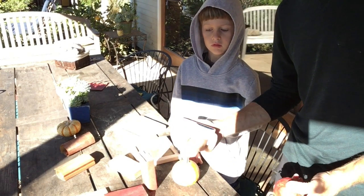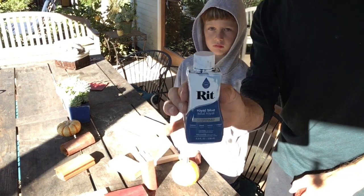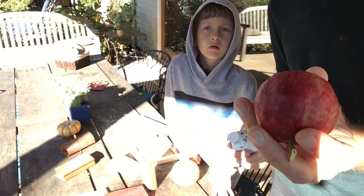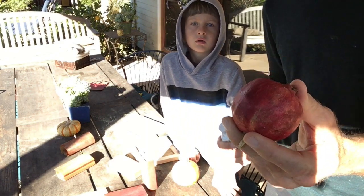Ezra wanted to do black, but we didn't have it, so he's choosing royal blue — this is RIT dye. Eden wants to make hers kind of pink, so we're going to try the pomegranate treatment on hers.